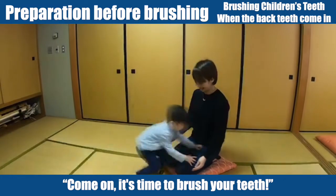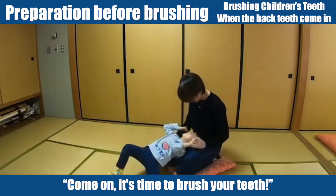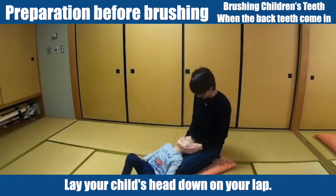Come on, it's time to brush your teeth! Lay your child's head down on your lap.